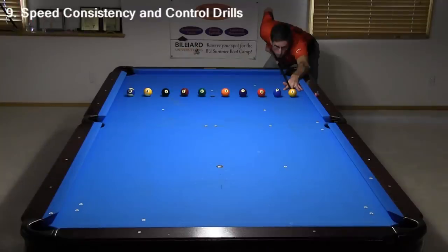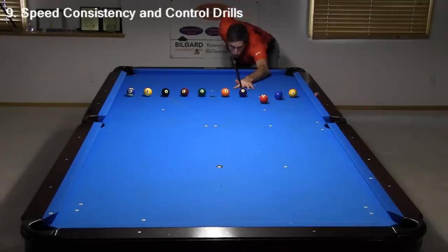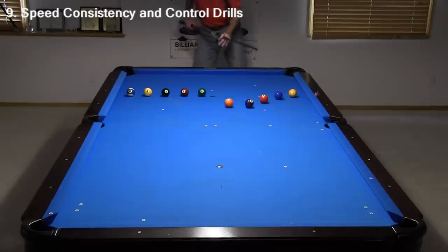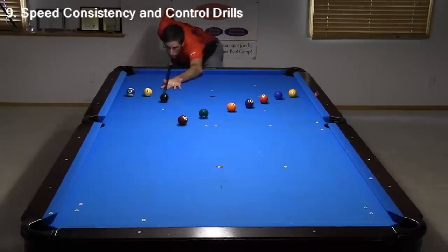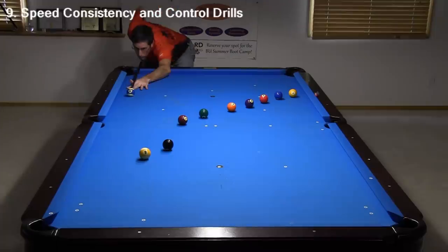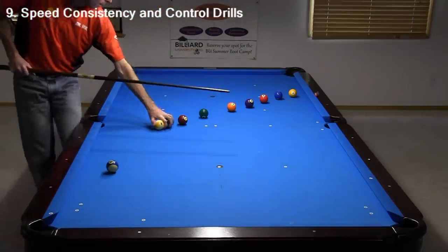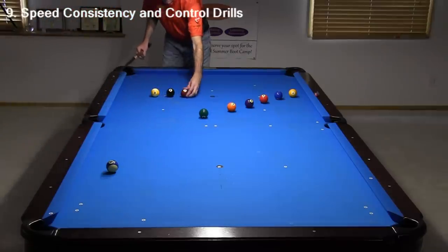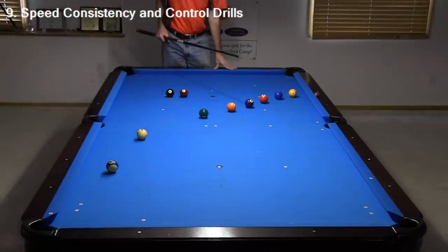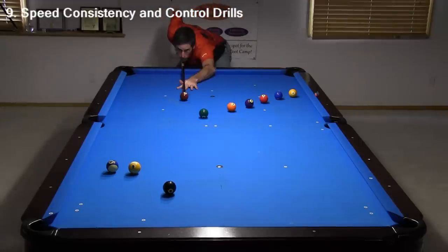Here's a good drill to test your finesse speed control and consistency. Set up 10 balls across the head string and hit them in order straight up the table, sending each only far enough to pass the previous ball. The goal is to hit as many balls as you can before reaching the end cushion. Start by hitting the 1 as softly as possible. I started out pretty good, then I hammered the 8 ball, but I recovered nicely with the 9 and 10. This drill is tougher than you might think. After the 10, bring balls back to continue. I was able to hit 12 before reaching the end cushion, which is pretty good. How many can you get? Keep track of your scores to see how you improve over time.